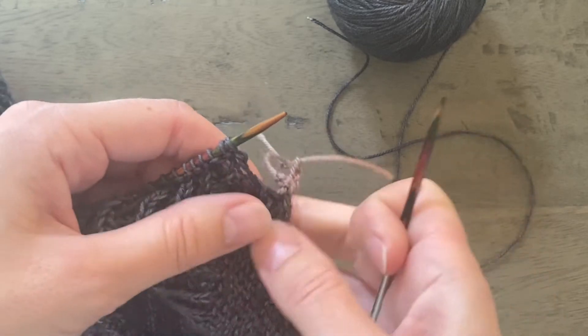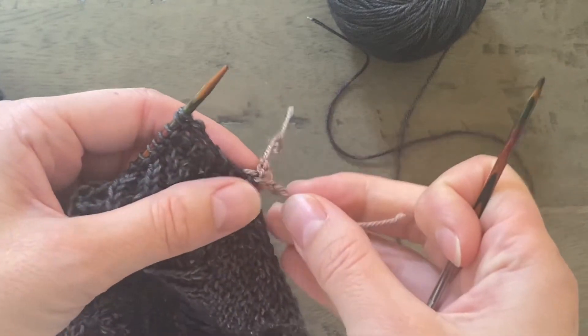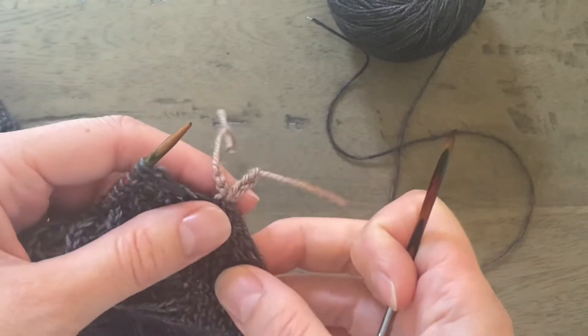Hi everyone, this is a tutorial for the Black Elephant Advent Shawl and this is the start of wing two.